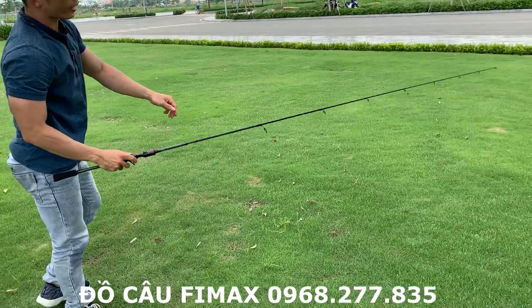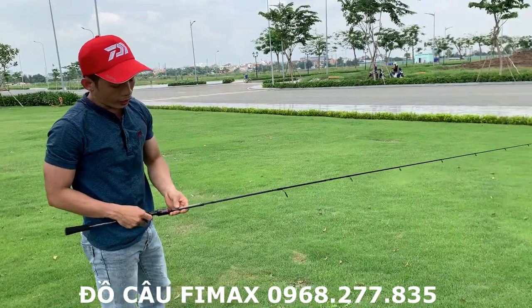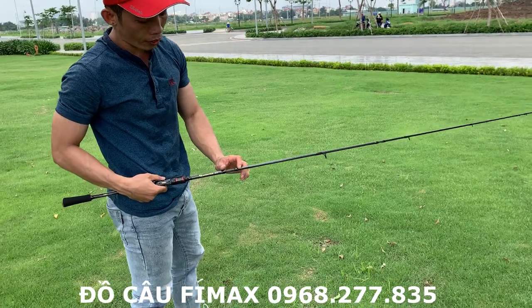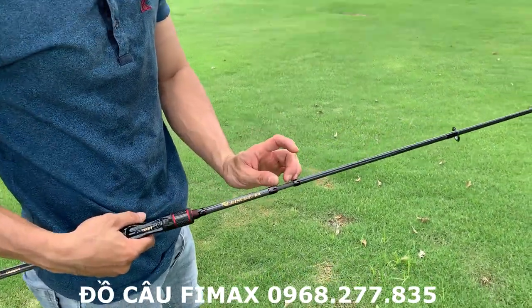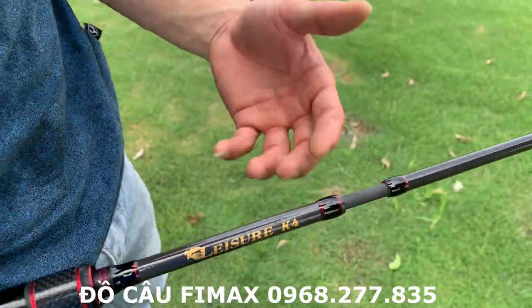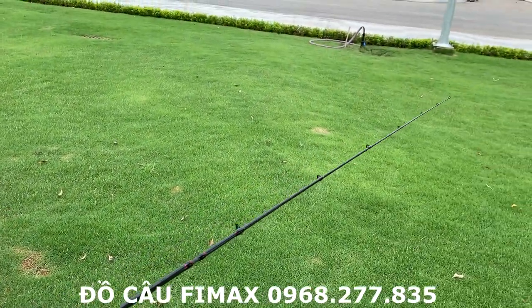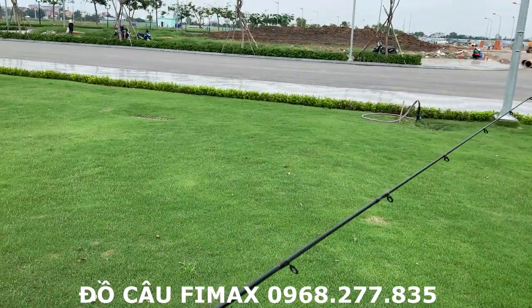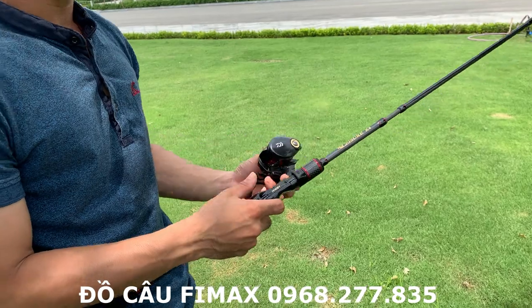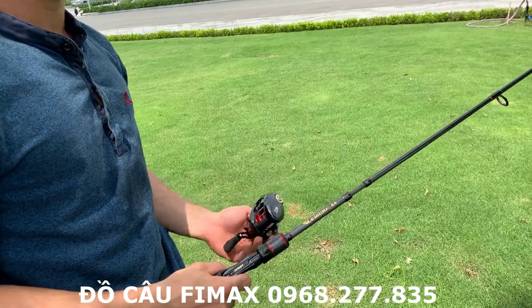This fish is made from 56 cm, and this fish is made from 4.3 kg.